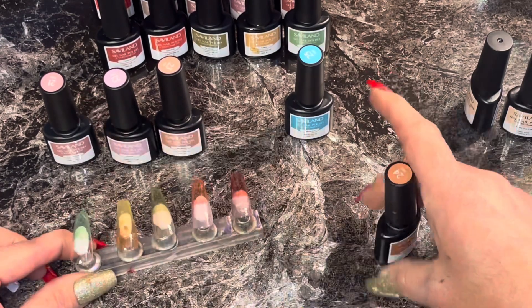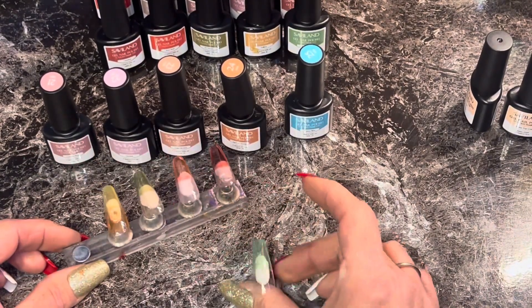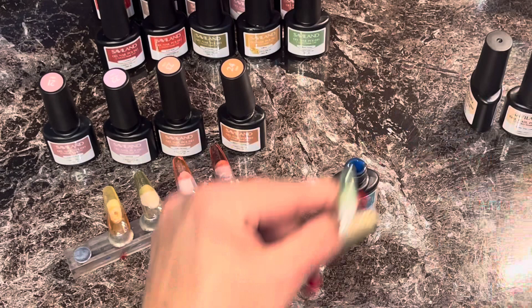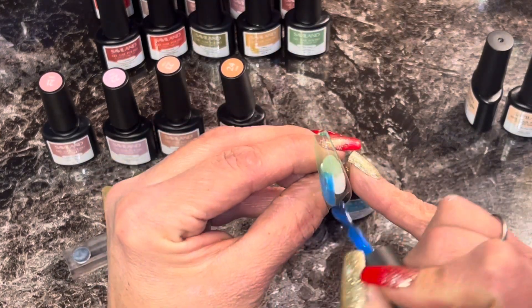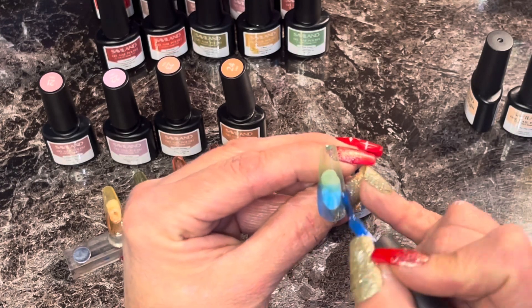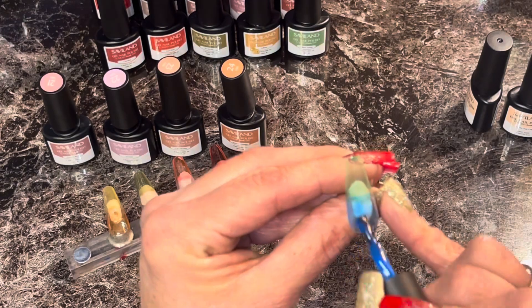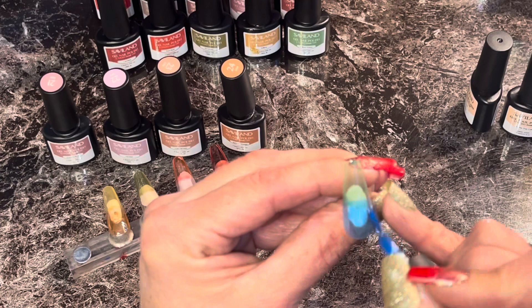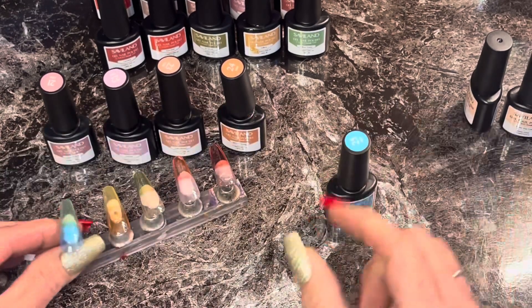Okay, one more in this set and it's like a blue — let's see what it's called: topaz blue, number twenty-five. I love it. I'm starting to love blue more and more every day on nails — I do a lot of blue sets, I notice. It's so pretty.